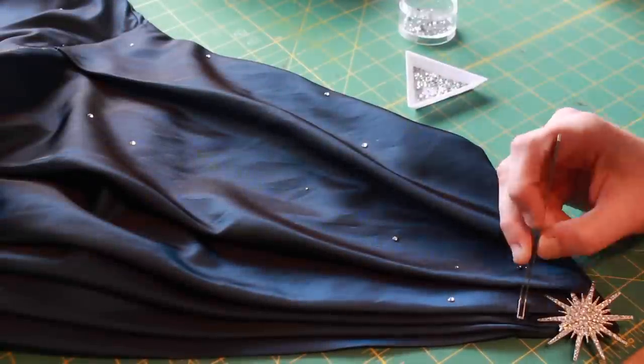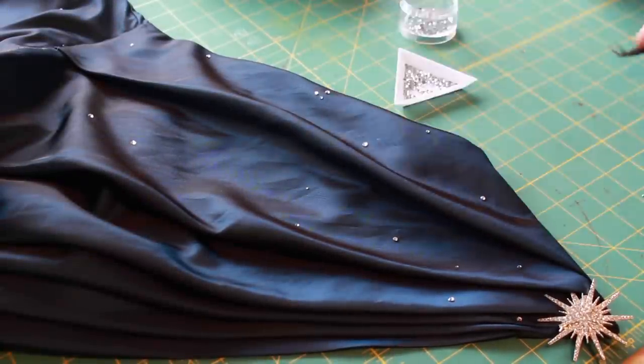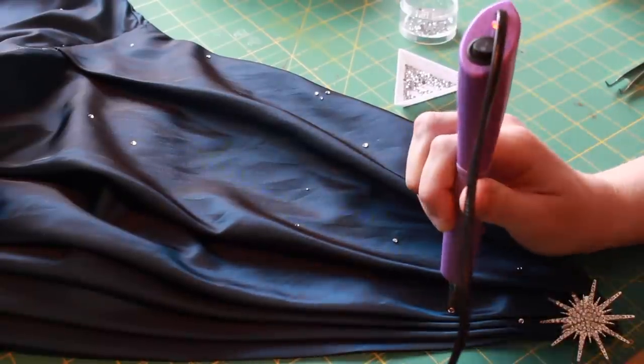With the sleeves in place, it was time to decorate the gown with stars. Starting with the bodice, I randomly placed gems along the front and the back of the bodice.